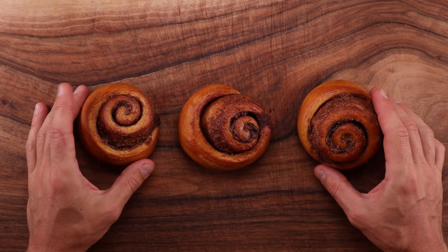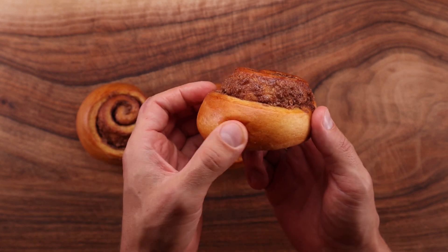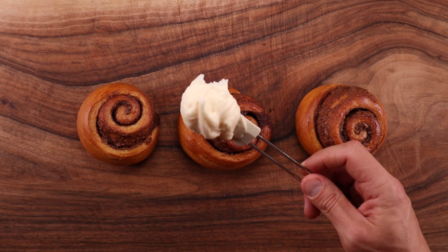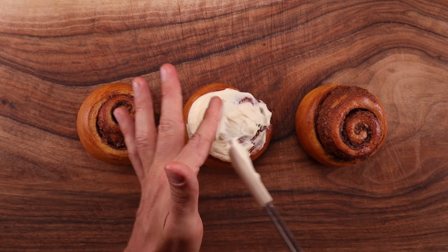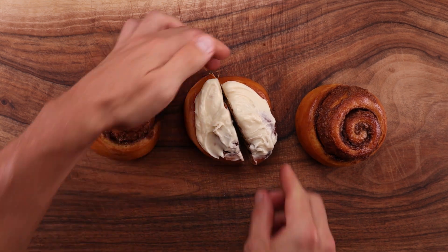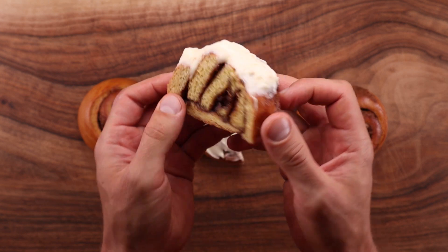The last cinnamon roll recipe I posted is pretty much peak cinnamon roll if you ask me. If you've tried that recipe you might even agree. But it is always worth revisiting recipes and trying something new. It being pumpkin season, I thought why not try and make pumpkin spice rolls. Pumpkin spice after all is awfully popular for some reason, but I had never tried it. The more popular something is the more I try to distance myself from it. But saying all that, pumpkin spice turned out pretty tasty — it was definitely worth a try. I still don't know why it's so popular though.